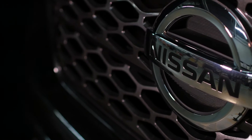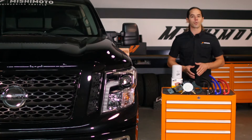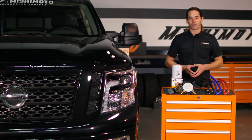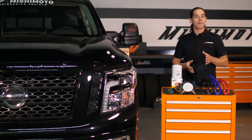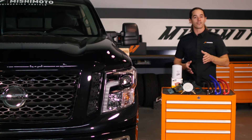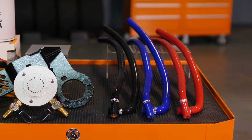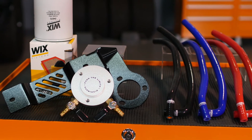Cummins engines are world renowned for their durability and longevity. The old 12 valve 6BT engines were prized for their high output and ability to outlast the trucks they were built into. We expect nothing less from the new 5 liter in our XD, but with high mileage comes high maintenance, and as the saying goes, an ounce of prevention is worth a pound of cure. With that in mind, our engineers put together a coolant filtration kit designed to reduce maintenance cost on your XD.